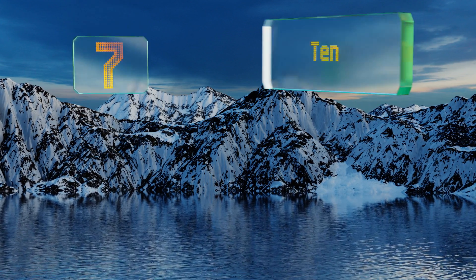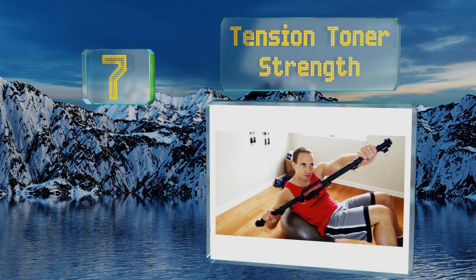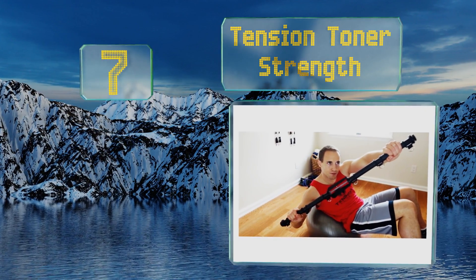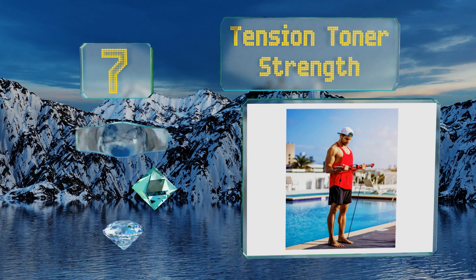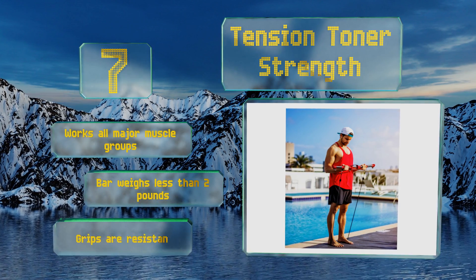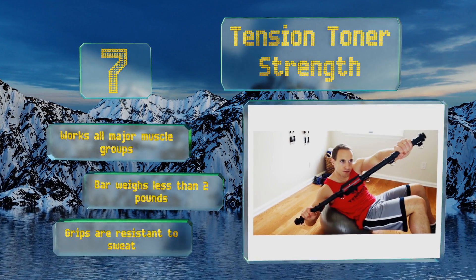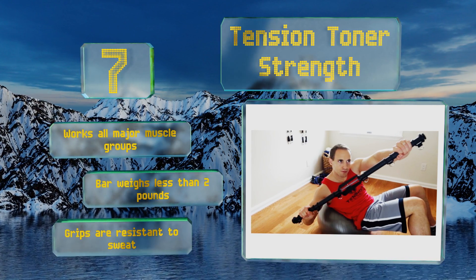At number 7. An exercise session doesn't need to last more than an hour to produce results, as evidenced by the Tension Toner Strength and its resistance-focused approach. This versatile bar is built with an easy-to-use tension adjuster for a workout tailored to your body's needs. It works all the major muscle groups and the bar weighs less than 2 pounds. The grips are resistant to sweat.